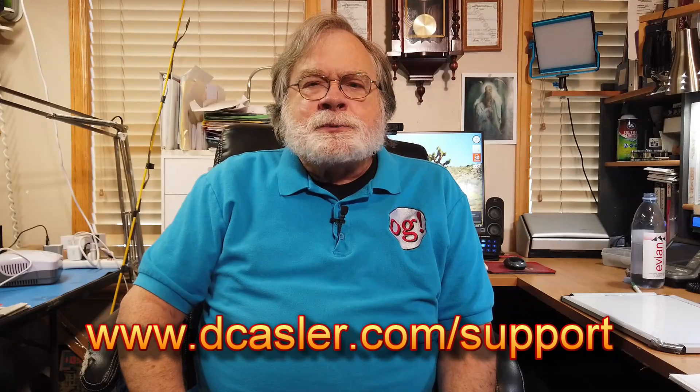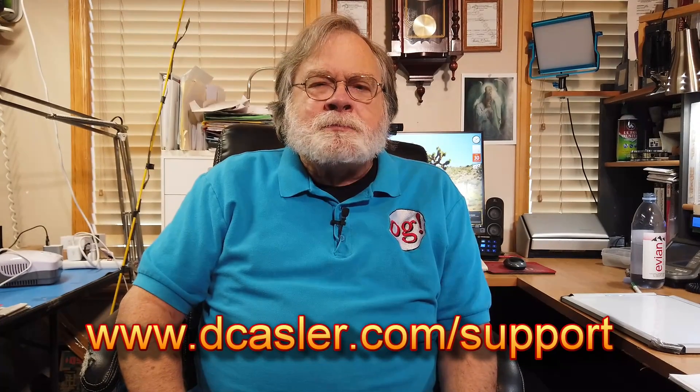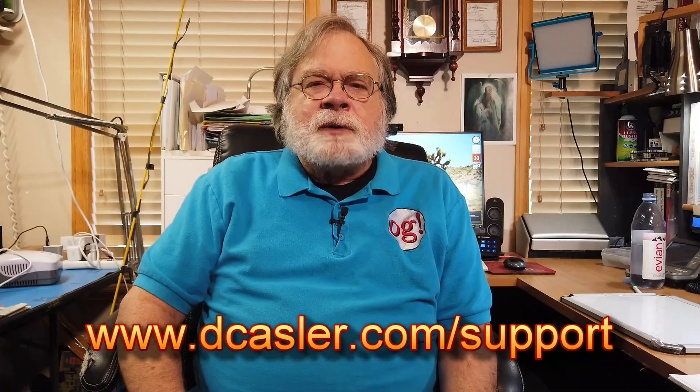If you'd like to help support this channel financially, you can go to dkassler.com/support. The best option there is just a one-time tip — drop a tip in the tip jar, it's very easy through PayPal, and you don't have to be a PayPal member. Anybody with a credit card can make this happen. Until we next meet, 73.